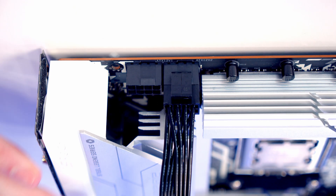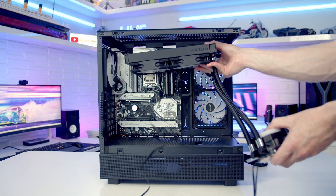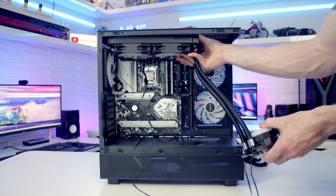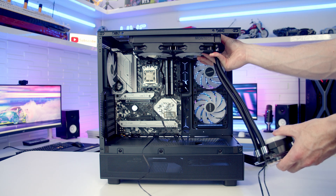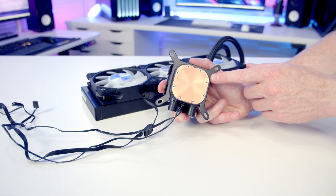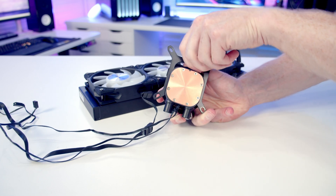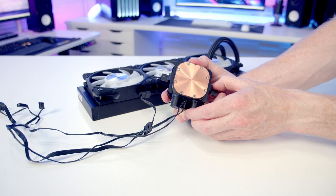We plug the two 8-pin EPS cables into the two headers at the top left of the motherboard, and the 24-pin cable in as well. Sizing up the AIO in the case — although Montech sent a 240mm AIO for this build, I don't think it looks great at the top, so I'm going to use a 360mm version I already have. The first step for installing the AIO is changing the bracket: since we're using an AMD motherboard we need the AMD bracket. Remove the Intel bracket by pushing it up and pulling it off, then slide the AMD bracket down into place.